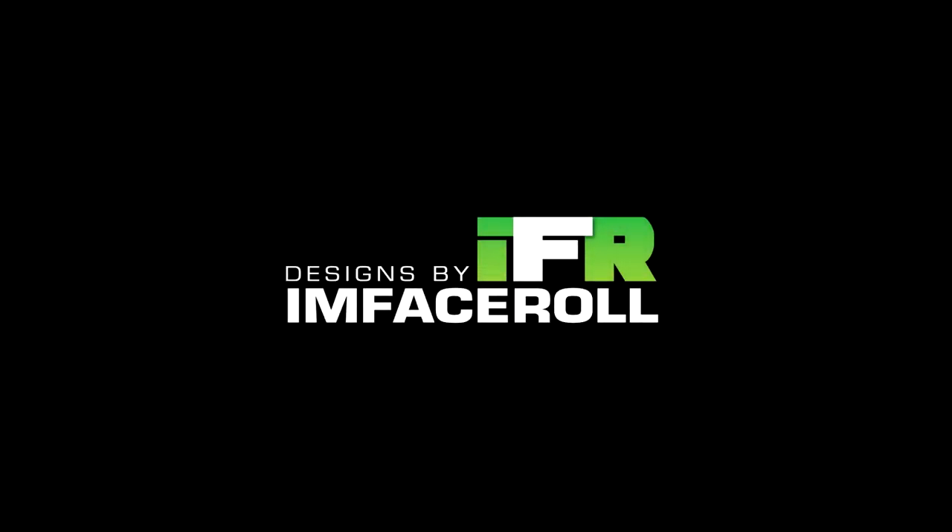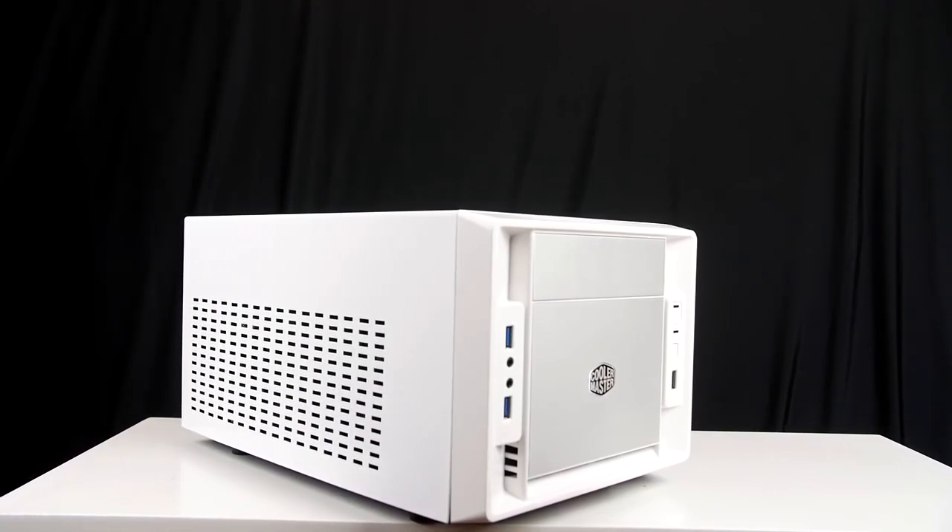Welcome everyone. Today we will be looking at a $1,000 home media PC. Nvidia kindly sent this out for us to take a look at. We get to play around with it, look at all the good hardware inside, and hopefully get your guys' opinions on this build. This is part one of a three video series, and let's get into it.